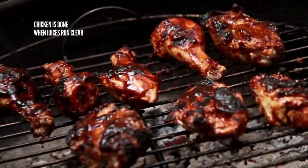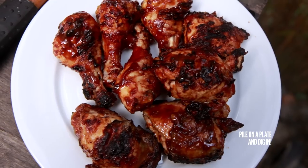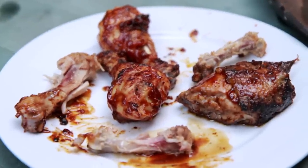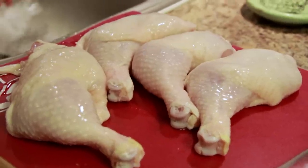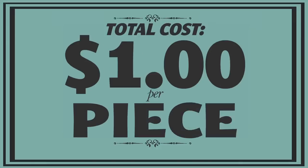Your chicken's done when the juices run clear. Pile your cooked chicken up on a plate and let your friends and family dig in. Be sure to serve a little extra barbecue sauce on the side for anyone who likes to get really messy. I bought four whole chicken legs and used homemade barbecue sauce for a total cost of about $8, or $1 per piece of chicken. Even KFC can't beat that.